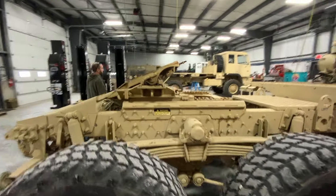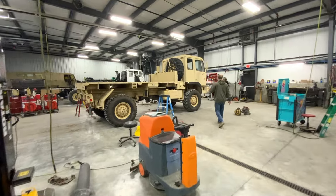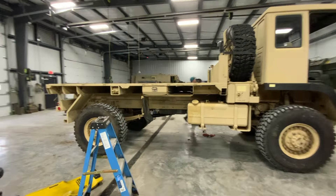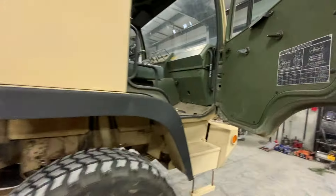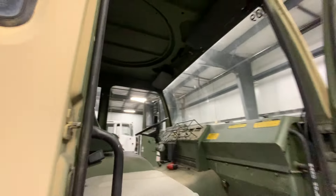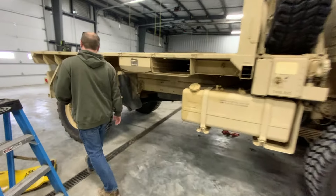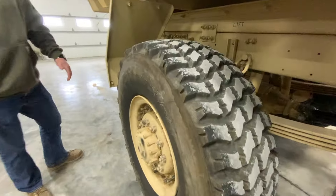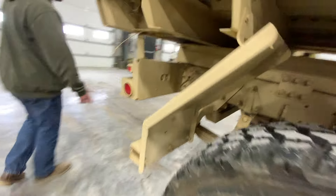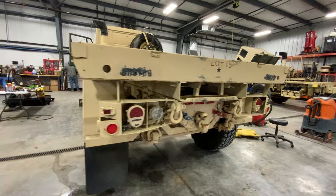This is an M1078A1. This one's actually sold and getting ready to go down to Florida. It came into us in this condition; we removed the bedsides and Joel's going through the mechanical aspects of it. I'd call it a farm-fresh one — right out of the lot, ready to get touched up, cleaned up, and gone through. We've installed new tires on it. This one, we've deleted the CTIS, so it's got our CTIS delete plugs in the hub. It's got factory LED taillights on it — a pretty simple, basic M1078A1.